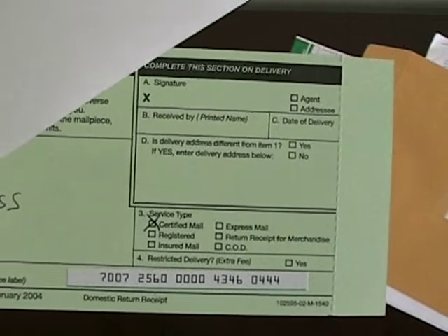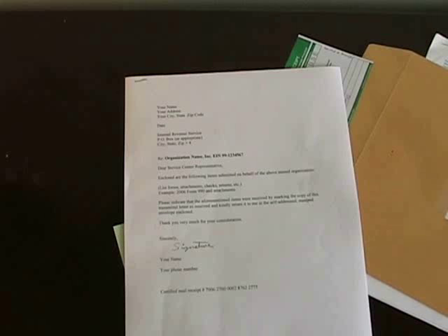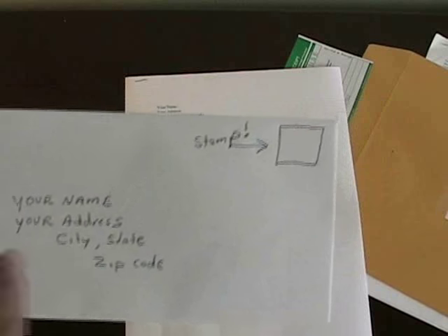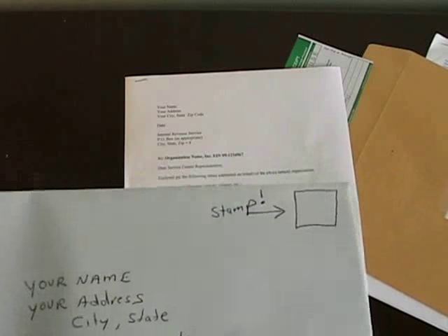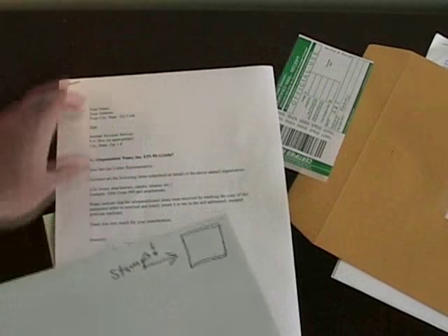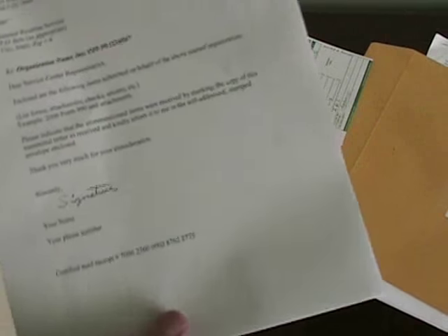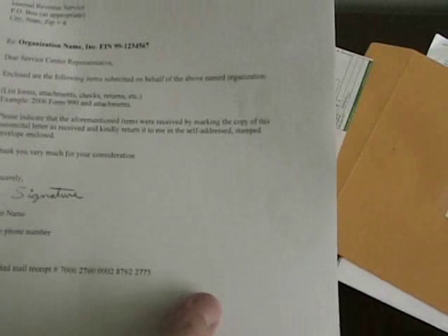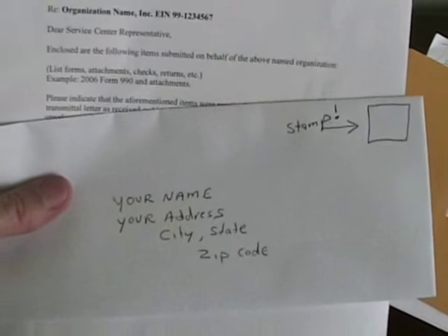That way you can tie all these documents together. The last thing you need is a self-addressed envelope — be sure to put a stamp on it. I always send an extra copy of the transmittal letter in case the IRS wants to keep a copy for themselves, so they'll stamp at least one of these and mail it back to me in the stamped self-addressed envelope.